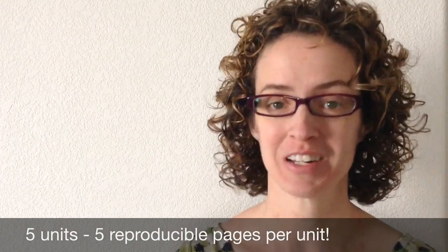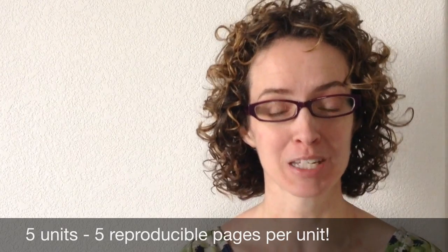Rhythm Cup Explorations 2 now features five units instead of just four in the Rhythm Cup Explorations 1 book. This book includes a unit devoted to basic triple meter, and a unit devoted to those pesky dotted quarter notes.